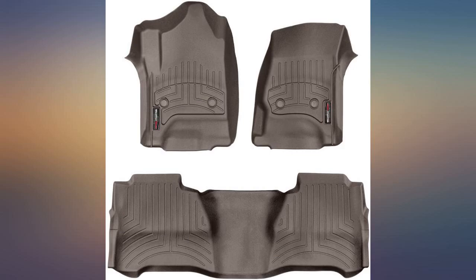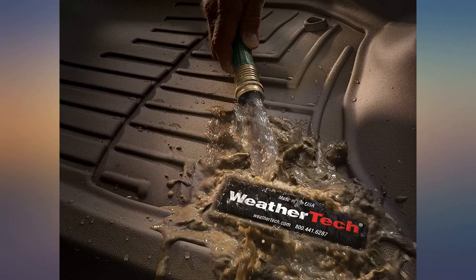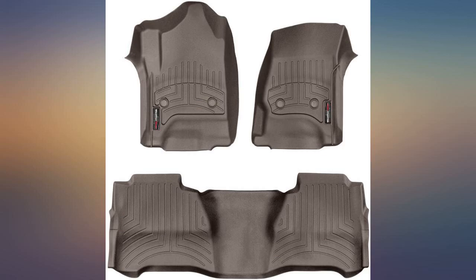My husband likes these so much — they fit his 2017 Chevy truck perfectly. They fit pretty good, but I expected them to be more like a rubber floor mat, not plastic.